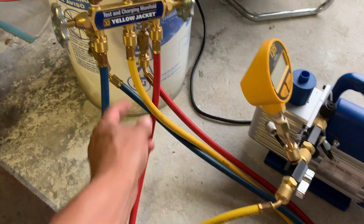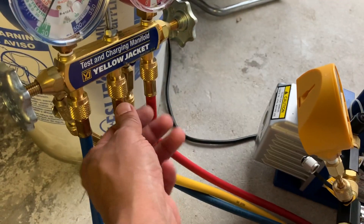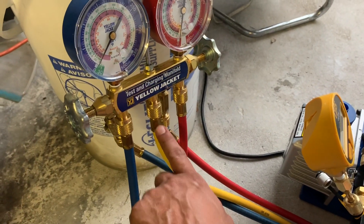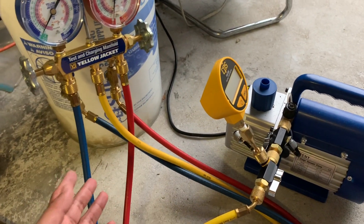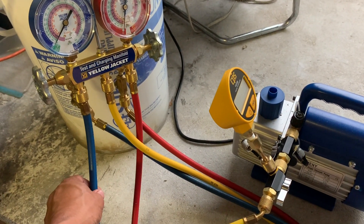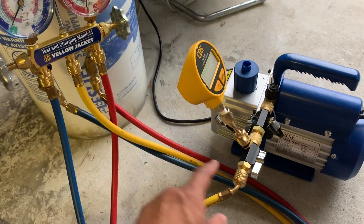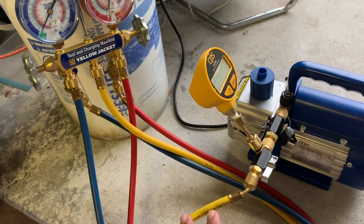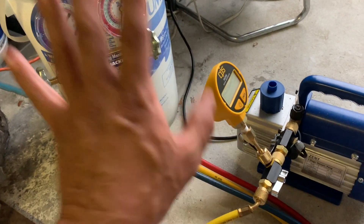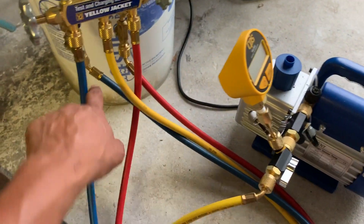There are a couple of different ways to do this as well. If you're testing your yellow hose only, you can put a cap on the front and lock it up — this way you're only pulling vacuum from that hose onwards. You can do the exact same thing for testing the blue hose or the red hose independently. This setup is basically testing all the hoses all the way through.